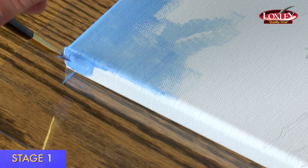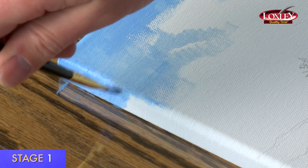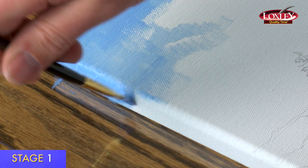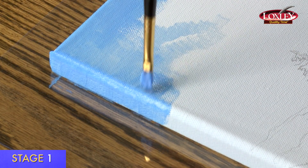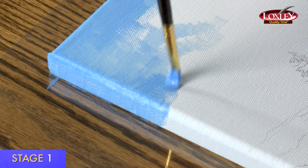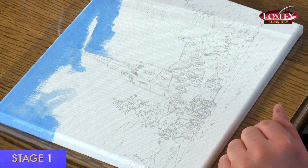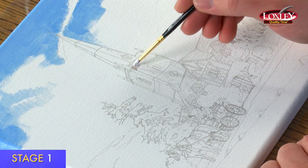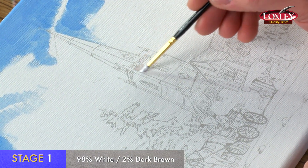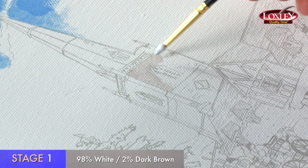You'll notice the canvas edge is clean — there are no staples or tacks — so that you can paint around the edge. Then if you choose not to frame the picture it still looks complete. You can turn the canvas if it's easier to paint. I'm now going to do some of the church and the buildings using this grey colour, which I've mixed up using dark brown and white — mostly white. Never be afraid to mix the colours; always mix them on the paler side because they tend to mix a bit darker than you'd imagine.